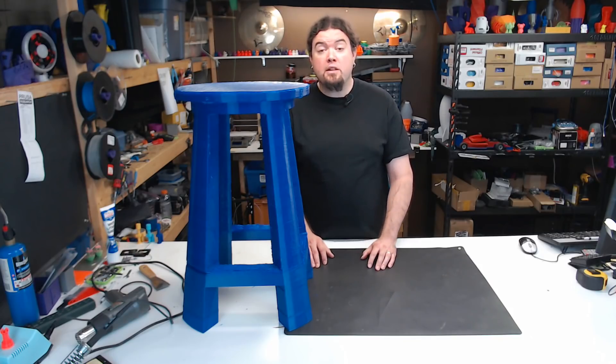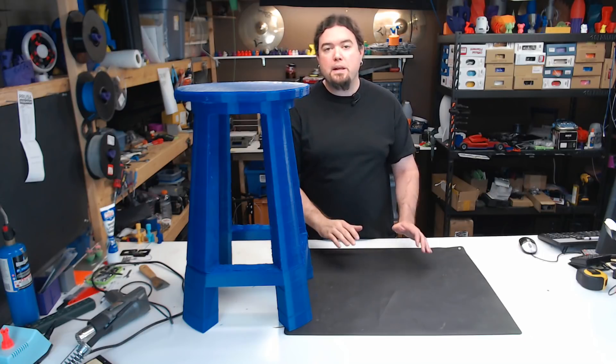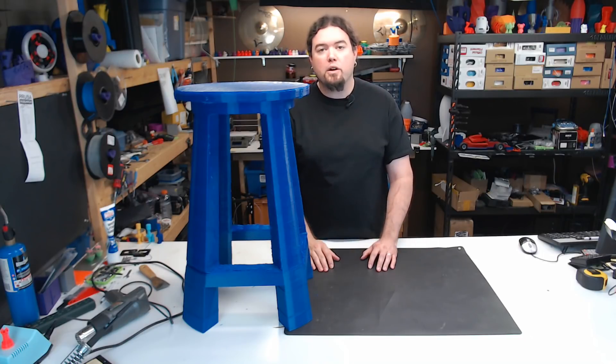Almost all the filament I used on this model was Inland brand blue PLA, except for the last bit, which was 3D Solutech blue PLA. I printed everything at 225 degrees Celsius. I did have some problems with layer adhesion on the top, but when printing at this layer height, you're probably going to have to play around with speeds and temperatures to get things to work correctly.